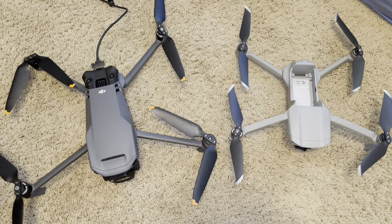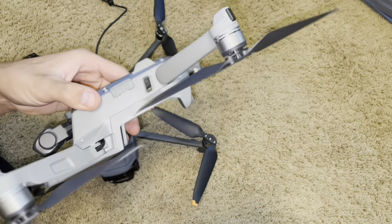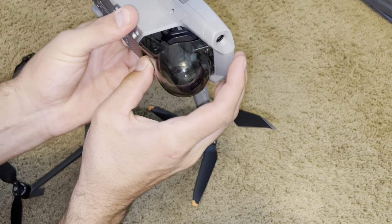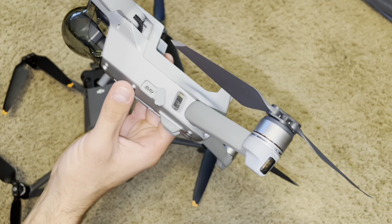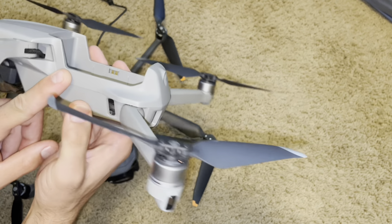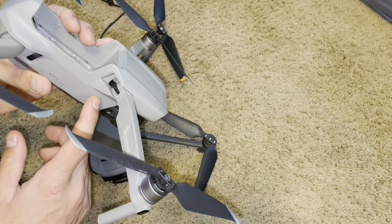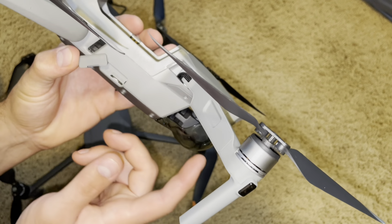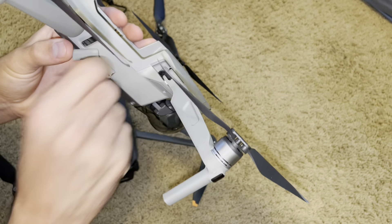Now looking at SD card placement and the ports. Starting with the Mavic Air 2 — on one side we have a USB-C port used to charge the drone or connect it to a computer to download files, though you'd have to have the drone powered on to access internal storage unless you download through the app. On the other side, we have the micro SD card slot, which is nice and easy to access — just pop in, pop out.